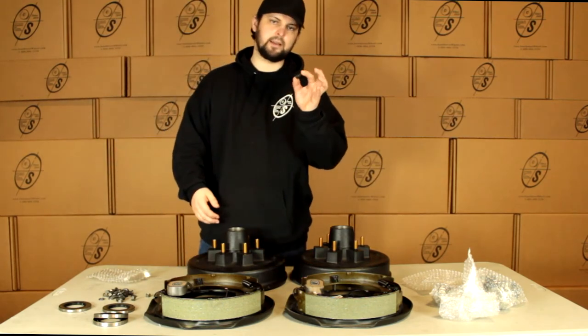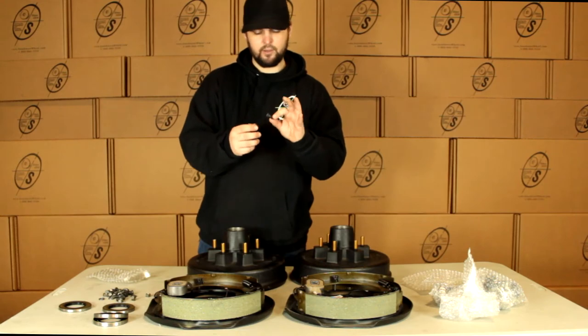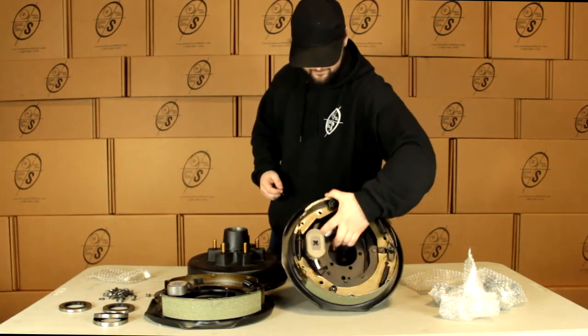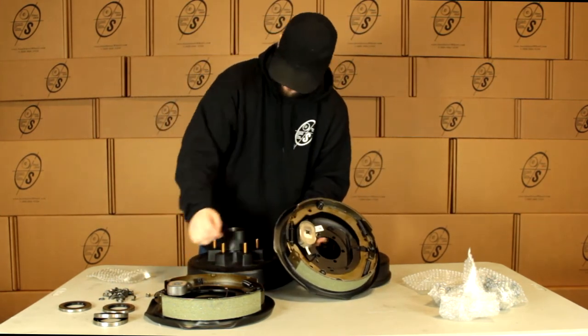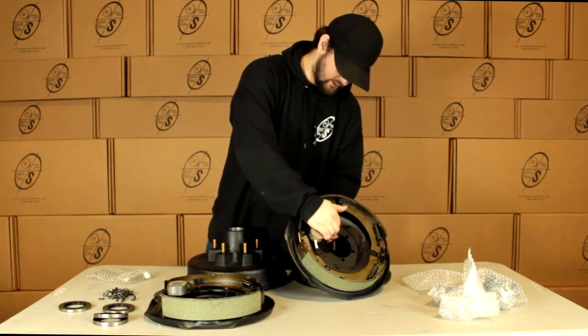These studs usually will come in the axle but a lot of times they fall out so we send you extra. All you do is just press these in — it's not really very hard. We're going to put this through the plate on the axle and then through here and we'll put our washer on and our nut on behind it. Just mount it up just like that.